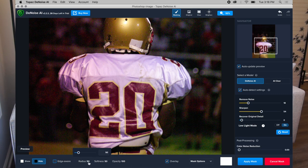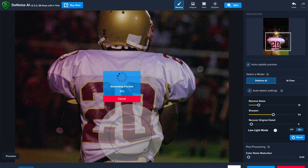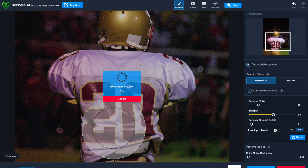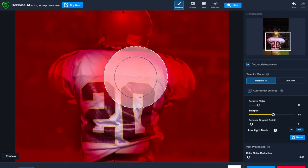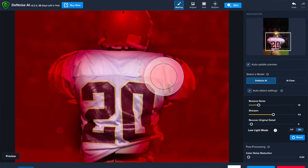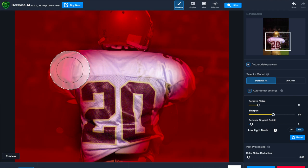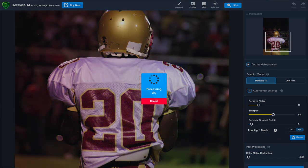I'm going to paint over the area where the jersey is. As I do it, it generates a quick preview — you can turn that off by unchecking auto update preview. I'll use a smaller brush and paint over the jersey area. Then I'll go ahead and hit Apply Mask, then Apply, and we'll compare how it looks.